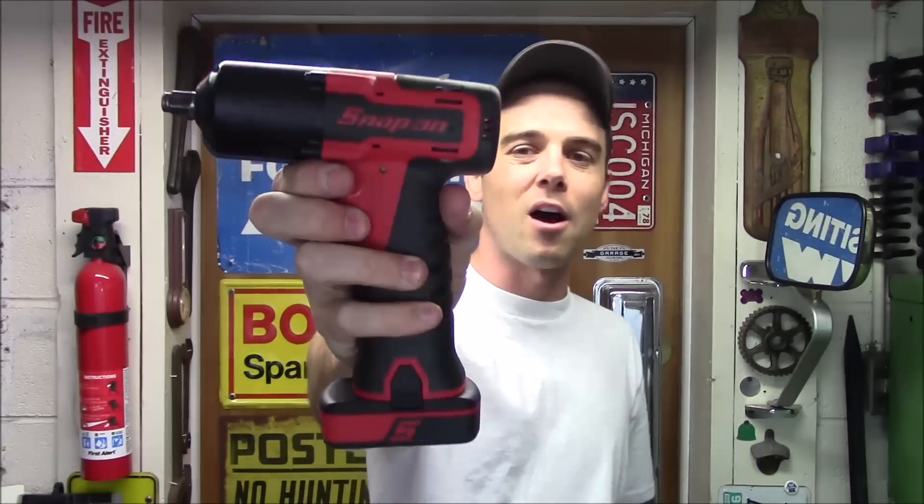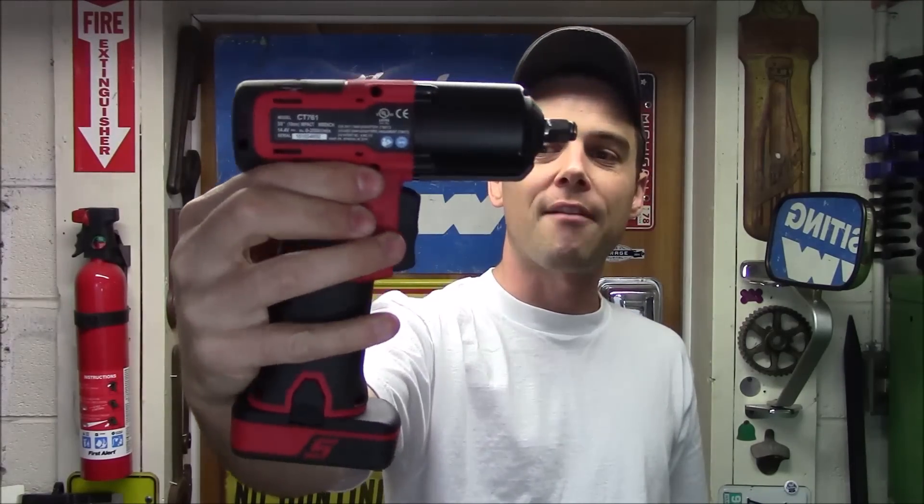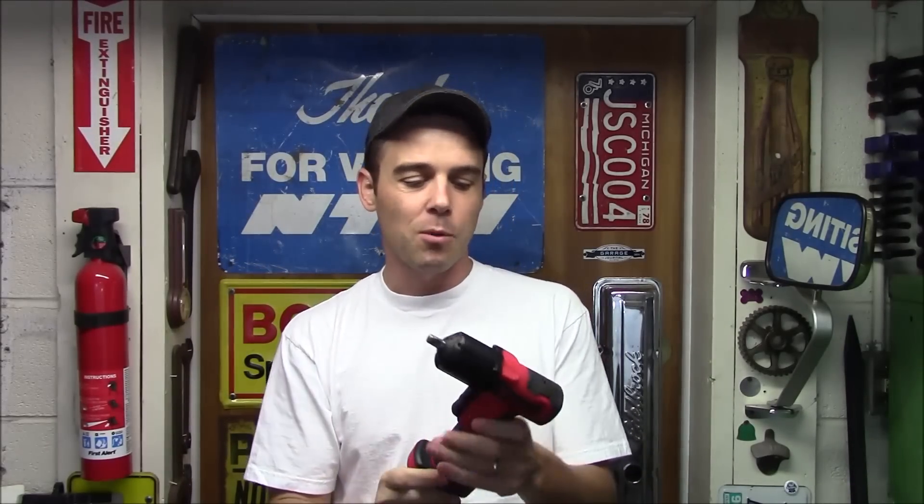Today I'm going to review the Snap-on CT761 3/8-inch drive impact wrench. This is using lithium batteries, it's very compact, and it's part of their 14.4-volt lineup. The size is very manageable, it's not heavy at all, and it does have a very usable amount of torque coming in at 120 foot-pounds. In this video we'll be going over the different features, doing torque testing, decibel testing to see how loud it is, and then we're going to see the type of performance it gives you.